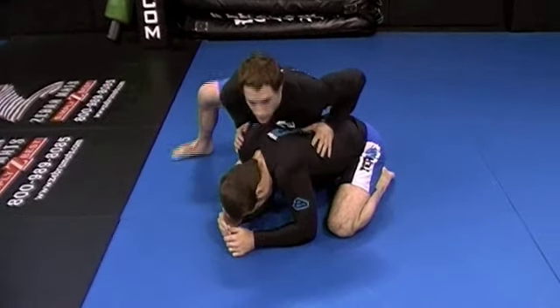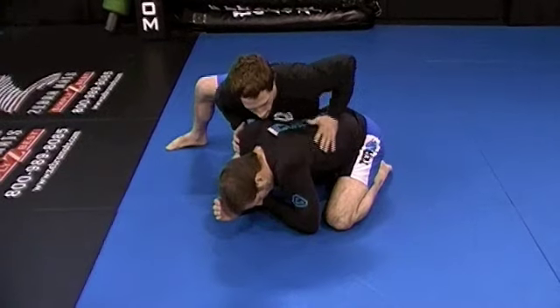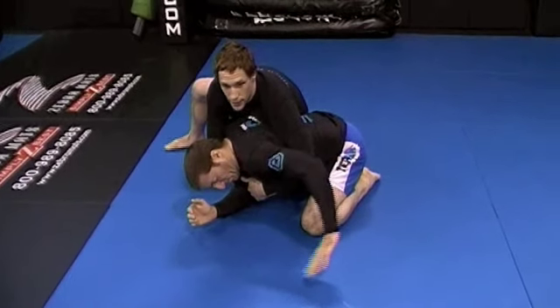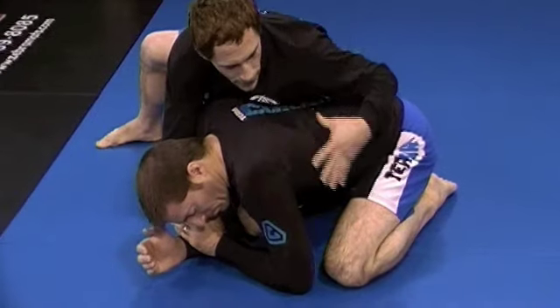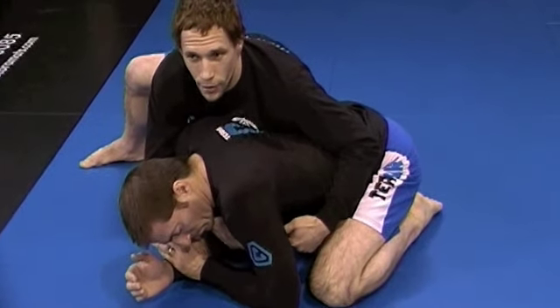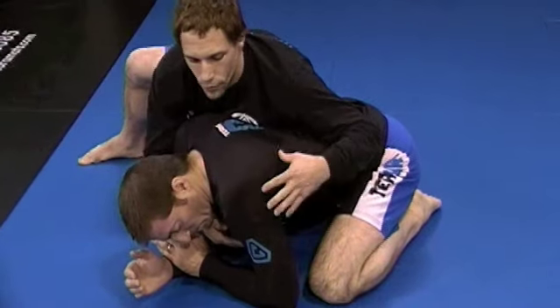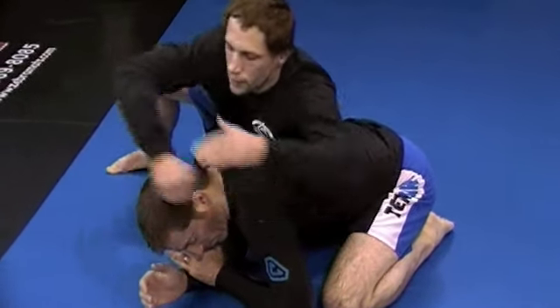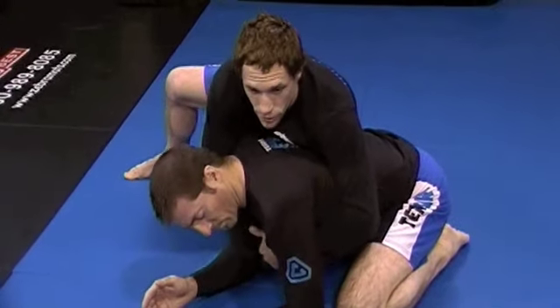We're going to go through a series of different techniques from what people are calling the harness position, or the top position when our opponent's on all fours. When I get here, I want to keep my body hip to hip. I want to try to reach around and under his arm and around and under his head. I have a strong side — I like to be here. If I end up on the other side of his body in the scramble, I always try to find my strong side because this is where all my moves work from. So it's okay to just develop one side. I have my hands locked almost like I would for a guillotine, with good control.